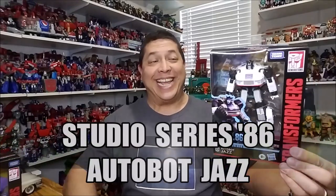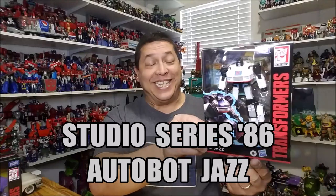Hello and welcome. I'm Bert the Stormtrooper and today we're going to be taking a look at the Transformers Studio Series 86 Jazz. Released in January of 2021, this figure is brand new and starting to hit stores right now. As of the time of this recording, I just found mine this morning at my local Walmart. It is a deluxe class figure, so it retails for approximately $20.